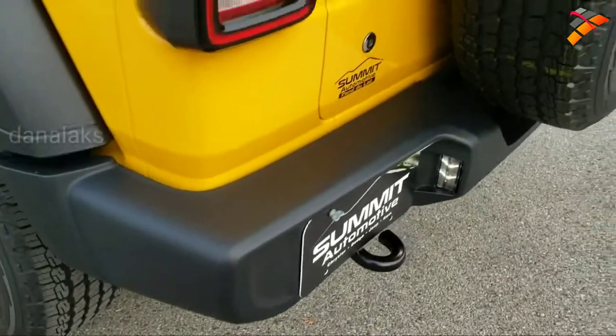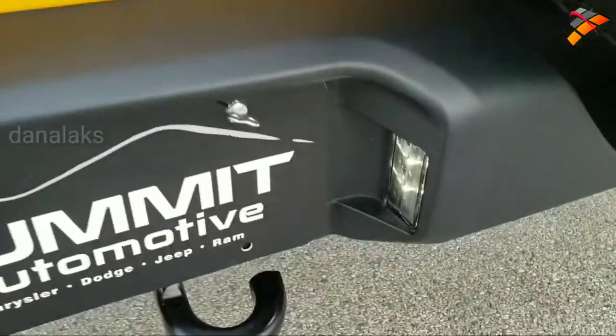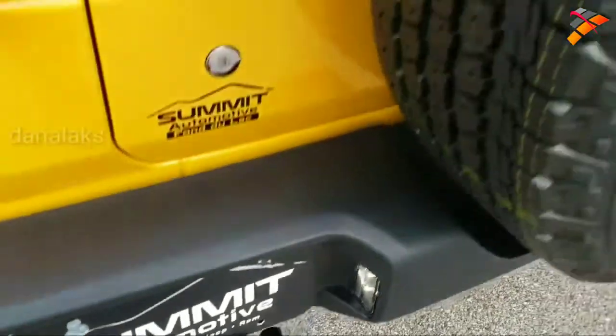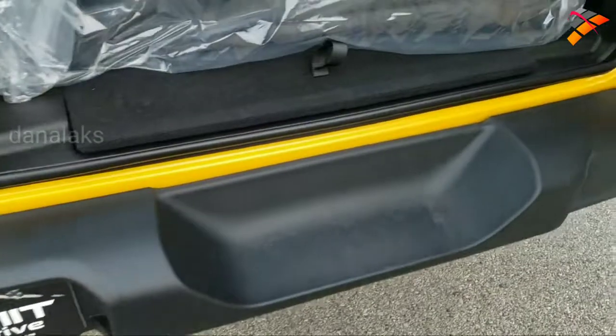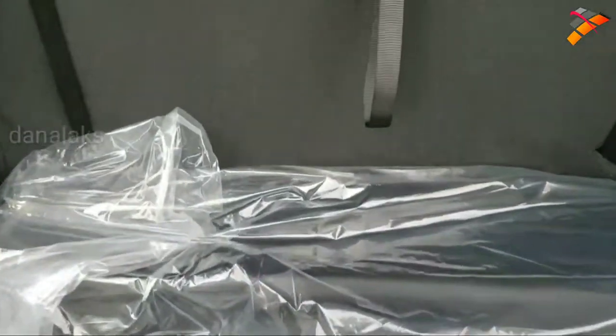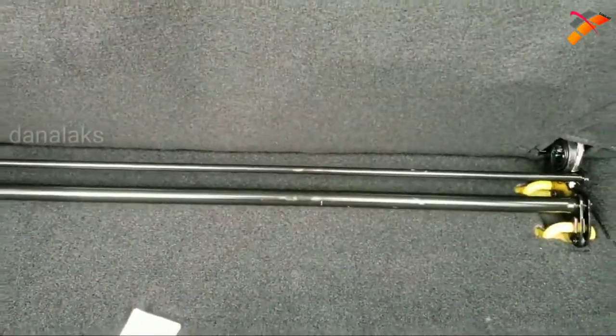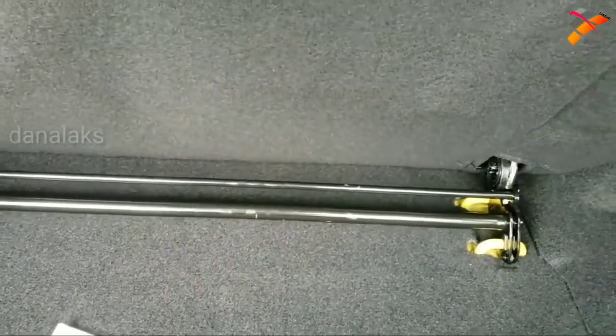Now, even though you get the LED headlight group, it still has the normal halogen tail lamps. You do get the LED license plate lights, you get the bag for the hard top pieces, and this back seat folds up like so — and you can remove that. It's pretty easy to get out of there.